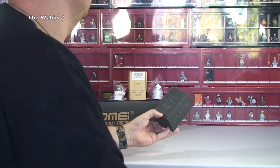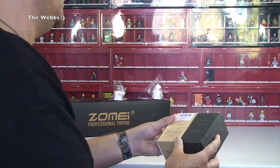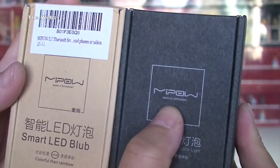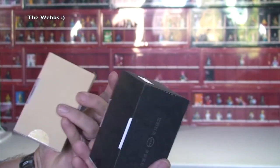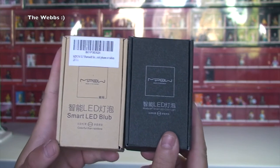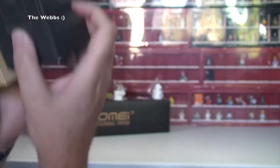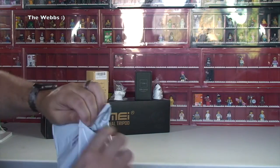The next package contains another smart LED bulb — different box but the same manufacturer, as you can see on both. That makes two of them, which I wanted because my main lounge has three lights in it. I actually bought the first one in a previous haul video, so getting these two means I'll have three total and can control all three lights in the lounge.